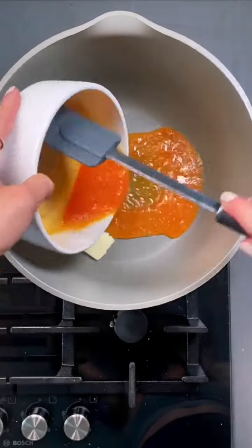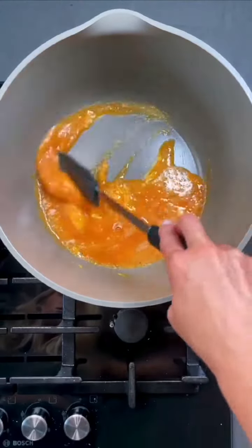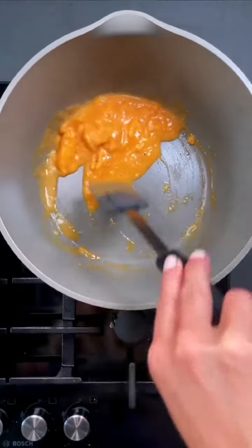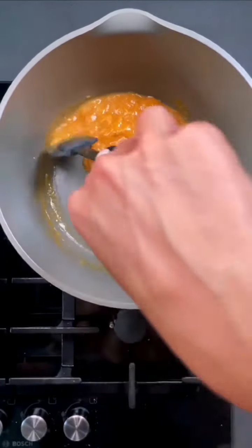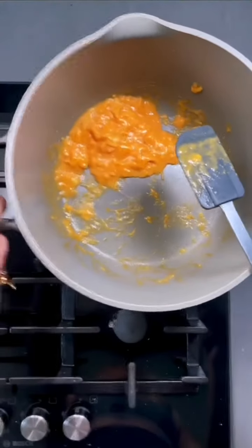Low and slow — non-stick pan, knob of butter, pour on the eggs, stir them until they're just starting to set and then start pushing inwards to create larger pieces of texture. Then keep to one side of the pan to reduce the contact of heat. Take the pan on and off, moving the eggs until they just hold together — you want that wiggle.